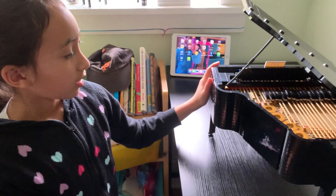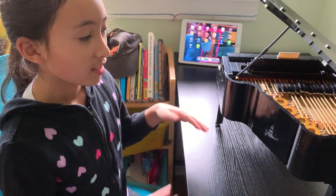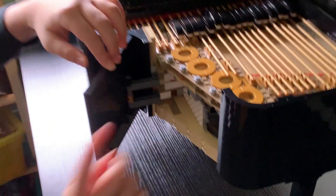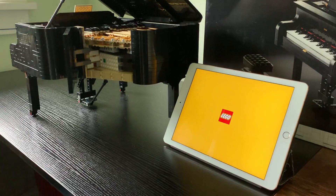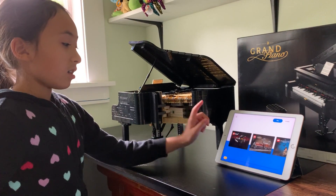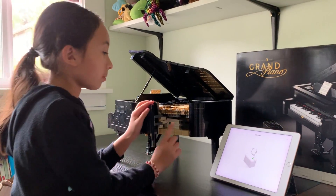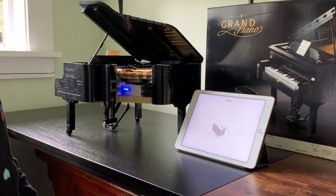This side of the piano is not just a regular side — this side right here is going to open, and that's where we're going to find the motor. The motor is connected to this app called Powered Up — it's a LEGO app. Right now I'm launching it, and we're going to press LEGO Ideas. We have to connect it, so we're going to press the green button right here. It's connecting.